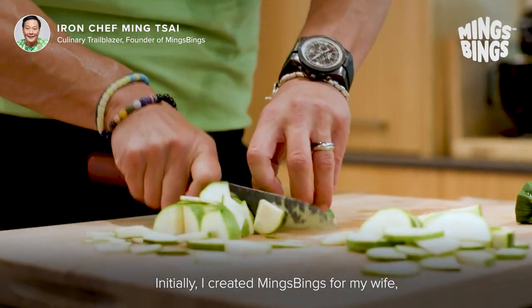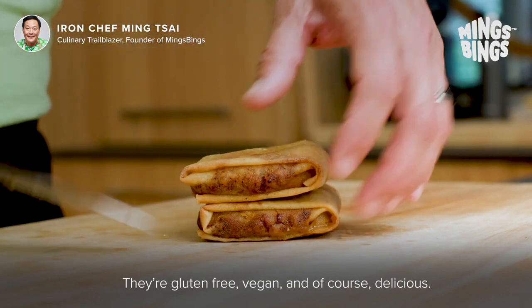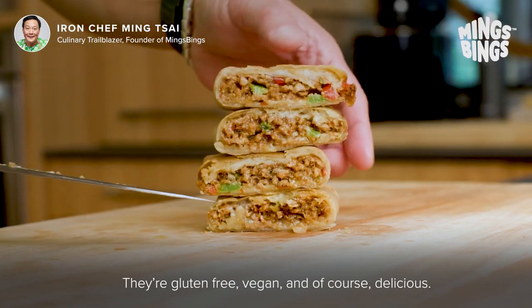Initially, I created Ming's Bings for my wife. We decided from a health scare that she should go vegan. They're gluten-free, vegan, and of course, delicious. And I'll see you next time.